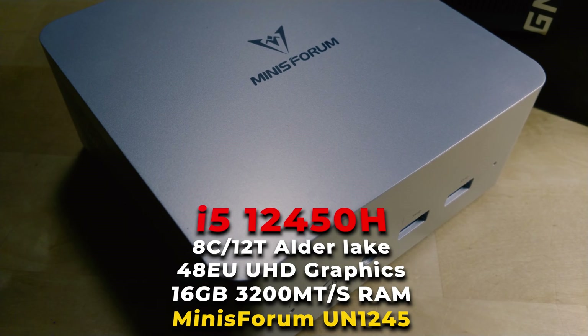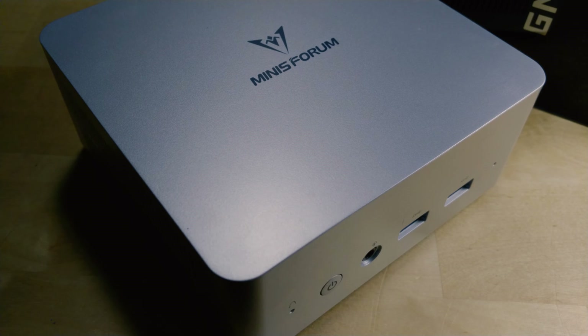I'm going to run this specific system on a wide variety of different tests just to show you some baseline results, and then show you how you can improve the performance by such a significant margin that you almost question why this system is even being sold in the way that it is right now.